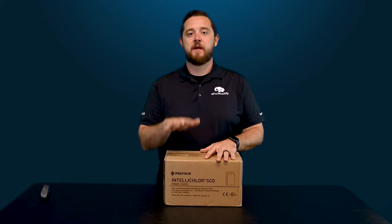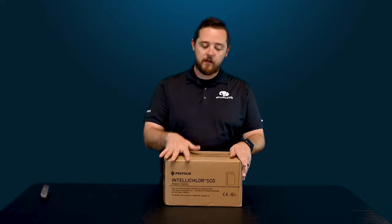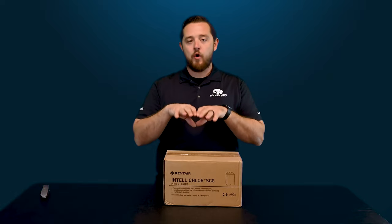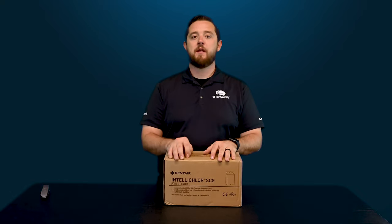We're going to dive in and show you guys what to expect and give you some background on this. So again today we're going to do a What's in the Box on Pentair's IntelliClor generator. This is a specific transformer made only for Pentair salt cells. You should not be using this on any other salt cells — it's meant to function specifically with Pentair salt cells.